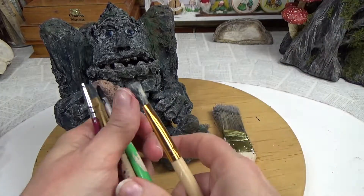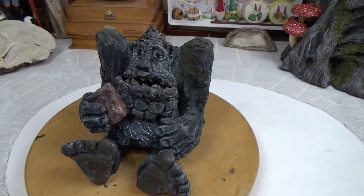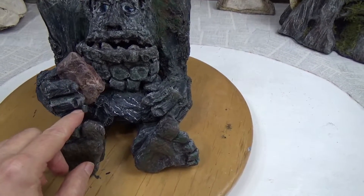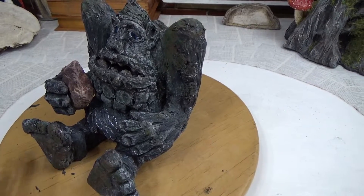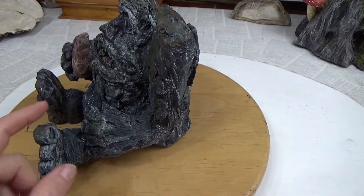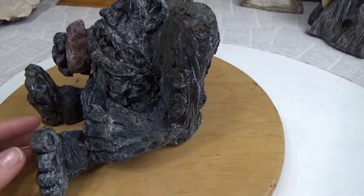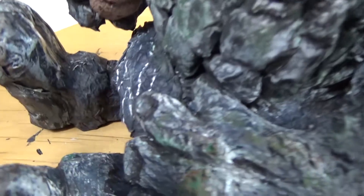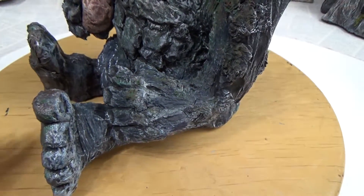Thin tip brushes also come in handy. In the next clip I am rolling off foil to start his body. Remember, I didn't really have a full plan in place — I was just going with it. I ended up adding details after he was already painted and then repainting them along the way. I added this cuff and the extra stone at the bottom of his leg after he was painted but didn't catch that on film.